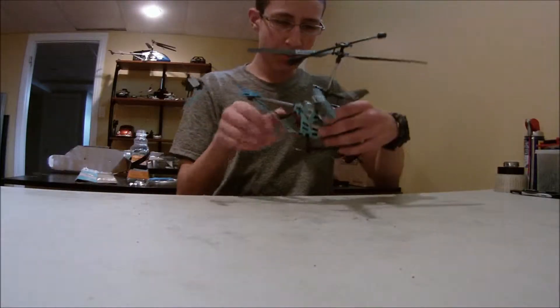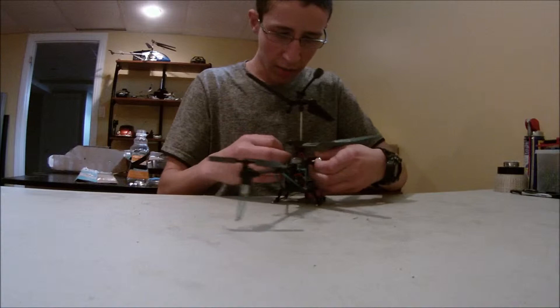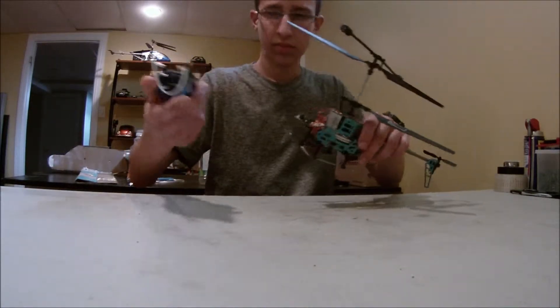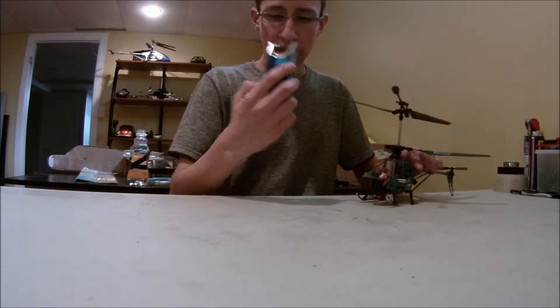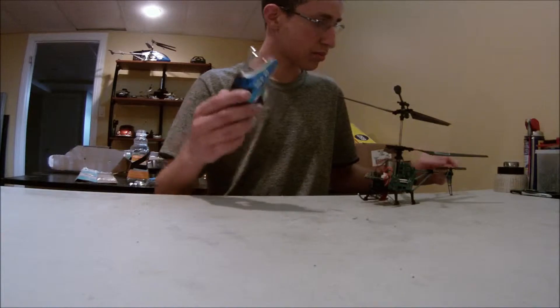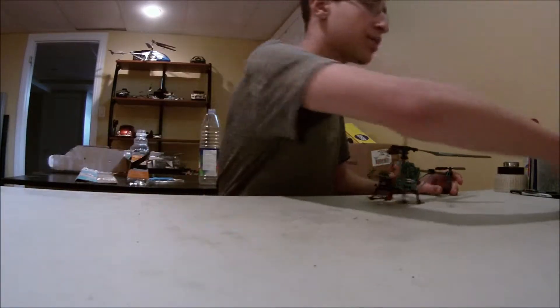Before I get to work on it, I will take off the cover. Here is the cover — it just slips off like that. Actually, I lost the screws for it. I can always use spare screws. I'll put it to the side.